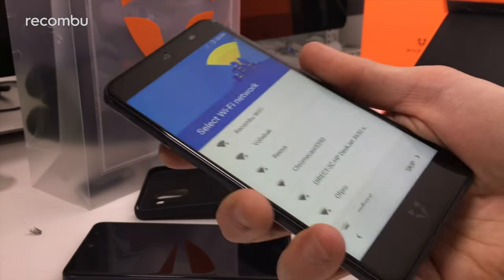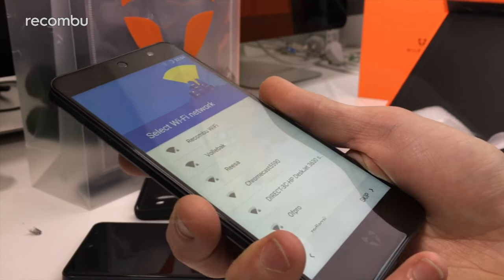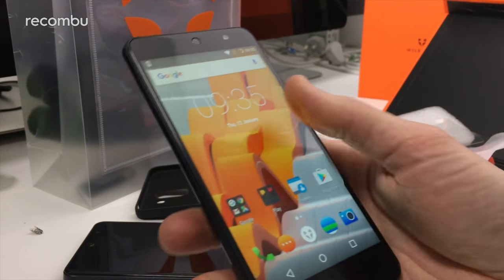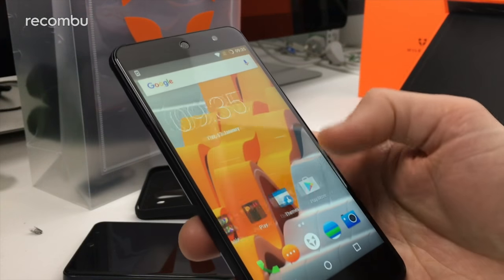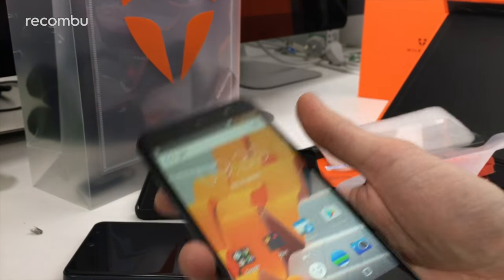We're just going to quickly run through the setup process and then show you a bit more about the phone's OS. Welcome back — we're now fully into the Wiley Fox Swift 2X's desktop. The setup process basically just involved the usual: sign into your Wi-Fi, sign into Cyanogen, sign into Google, sign into everything you can think of. Now we're into the desktop.